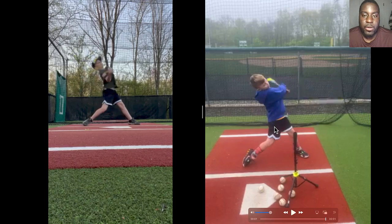Those right there are the three keys that helped him eliminate casting and allow him to hit a baseball to the fence, as his dad mentioned — he wasn't doing this before. He's been having major improvements to his game, and I'm just happy to be a part of his journey. If you're interested in online coaching and taking your game to the next level, the link is below.